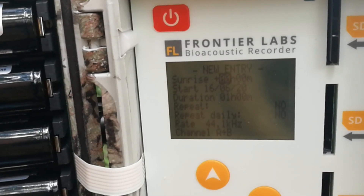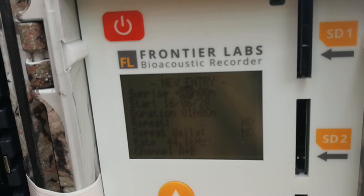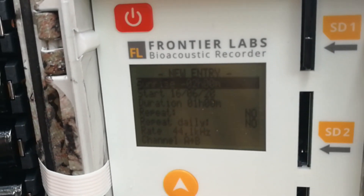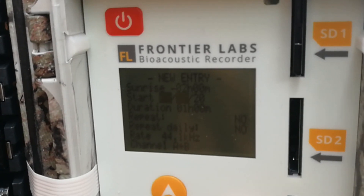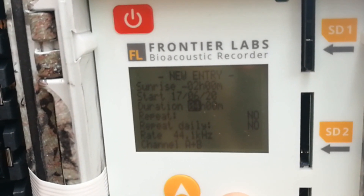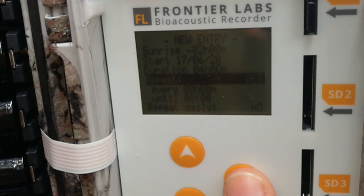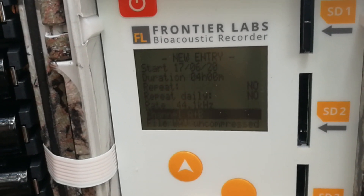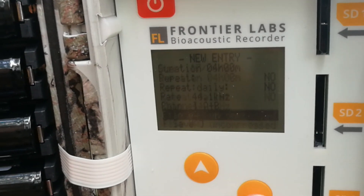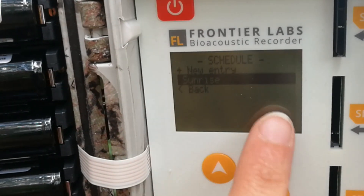If we go sunrise-based, we can choose when relative to the sunrise we want it to start — say two hours before the sunrise — starting tomorrow, and lasting for four hours. We can choose whether we want to repeat it; in this case we won't. We can also choose our sampling rate, how many microphone channels we use, and the file type. If we click save, we then have our sunrise entry here.